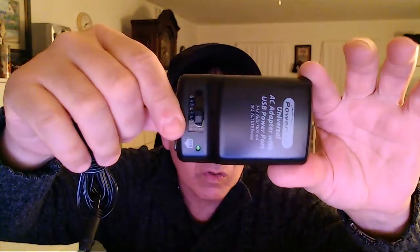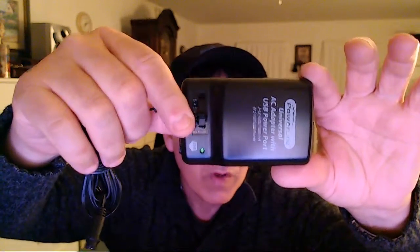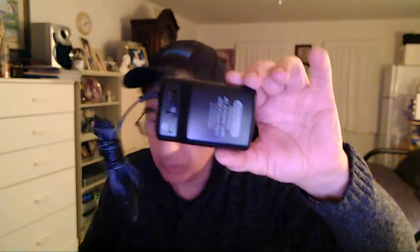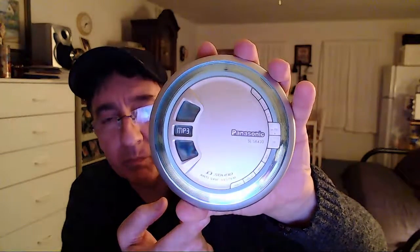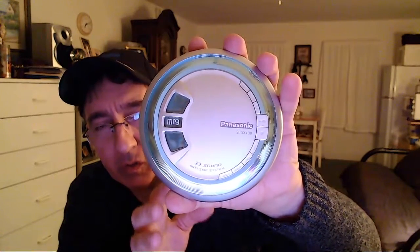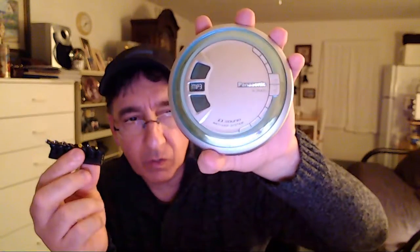It's got different voltage settings: 12 volt, 9 volt, 7.5, 6, and 4.5. The reason I'm pointing this out is in regards to the sneak peek — I picked up this nice Panasonic MP3 CD player. I put batteries in it at first, and the batteries weren't strong enough and didn't power up the unit. So I took the batteries out and used my universal adapter to power it up and make sure that it worked.